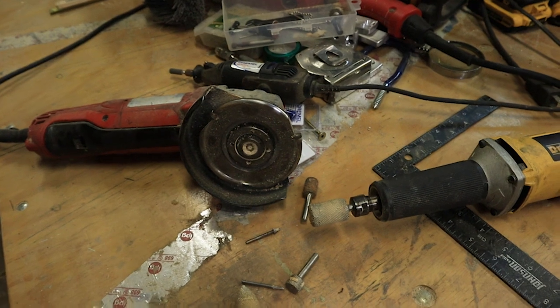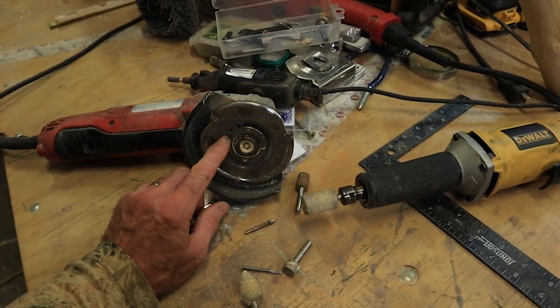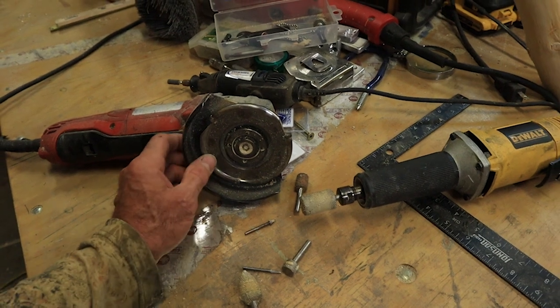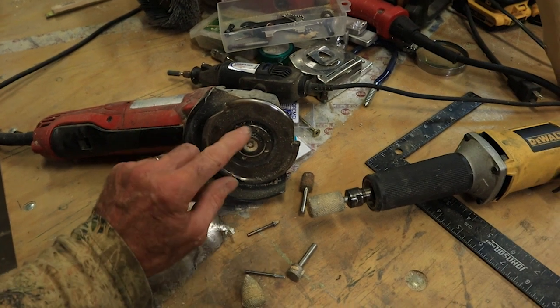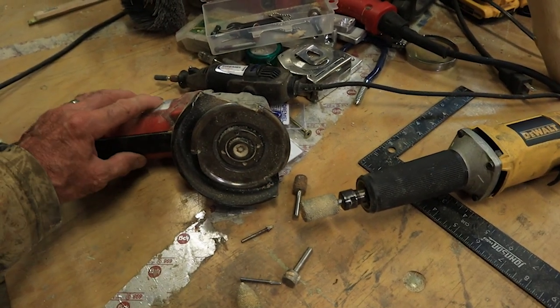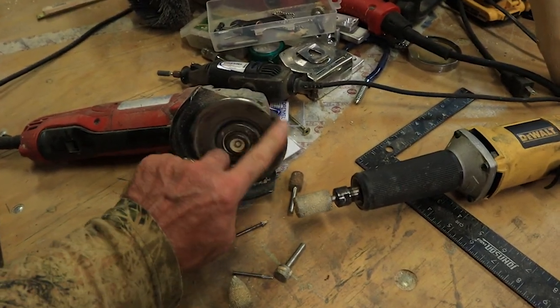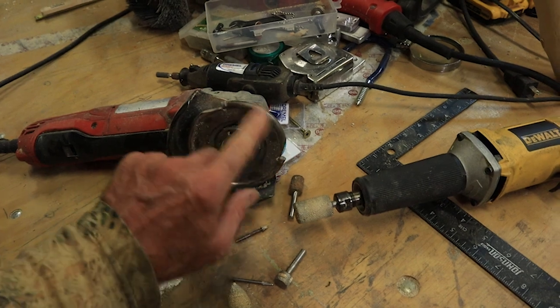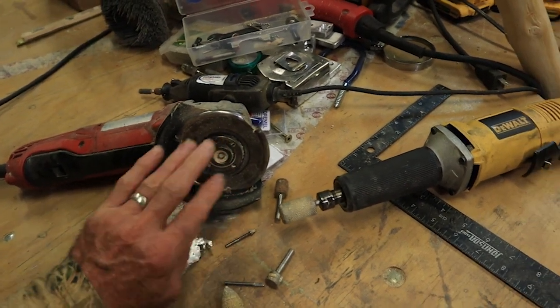Hey, how you doing? Before we get very far along in this video, I want you to see the tools that we're using. The TrainSaw you're familiar with, but this thing here — this is a three-tooth blade. It's made by Arbortech, fits into this little Milwaukee side grinder. This hogs off a lot of material very fast, and I've never had a problem with it kicking back. That one is excellent.